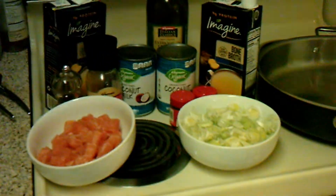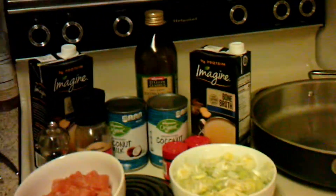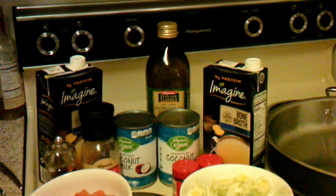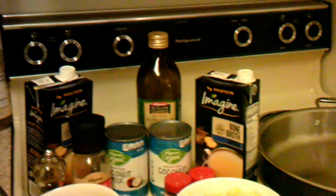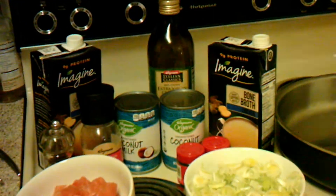Welcome back to another episode of Cooking with Heather. In front of you, you have our ingredients for our meal today. We are going to be making Leek and Salmon Comfort Chowder. This is from Keto Lunches by Stephanie Pedersen, and it is gluten free and dairy free.